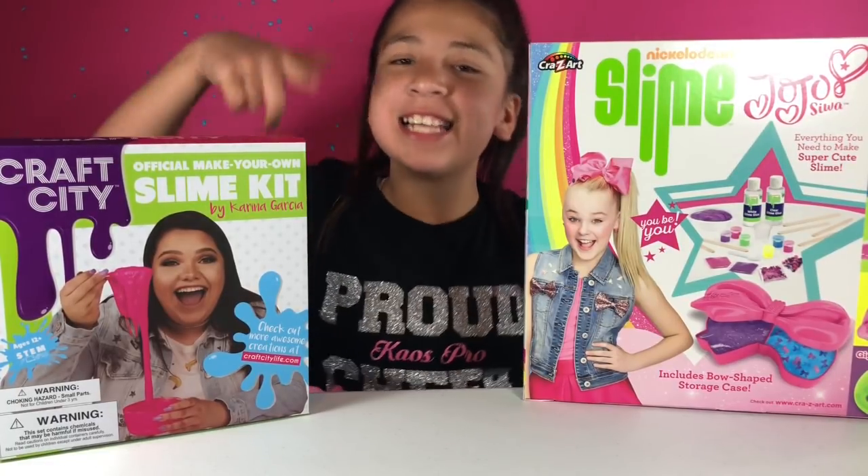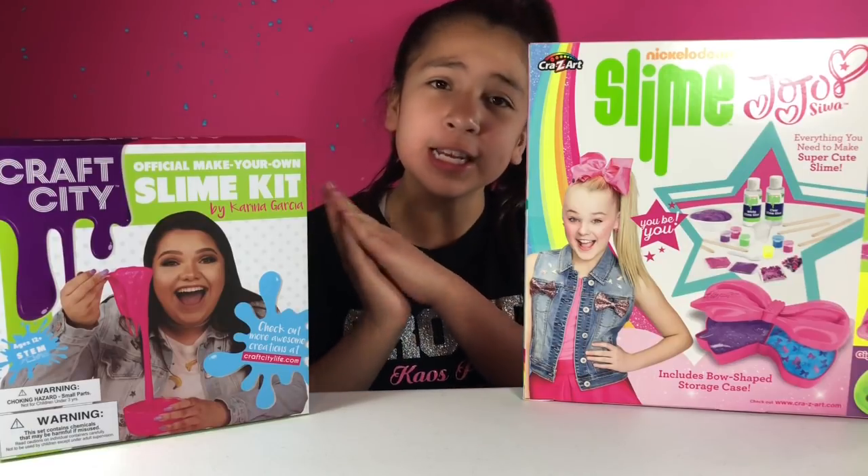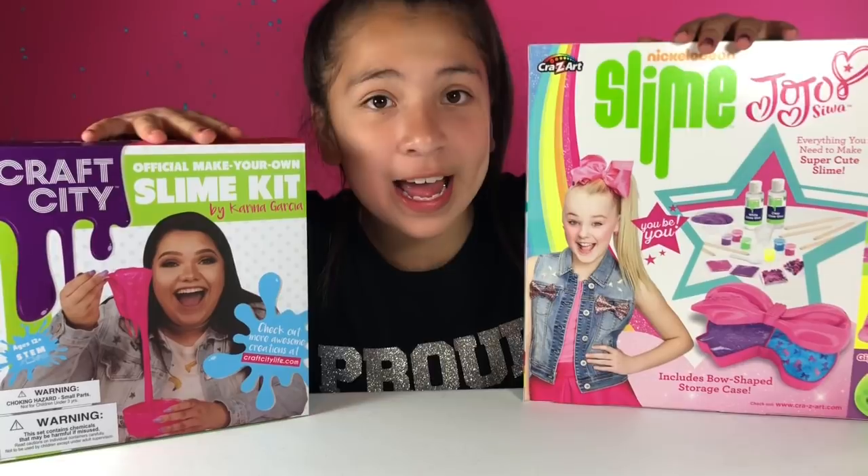Hello friends and welcome back to my channel. Today we're doing another versus video because you guys really love those. Some people were requesting the JoJo Siwa versus the Karina Garcia Slime Kit.